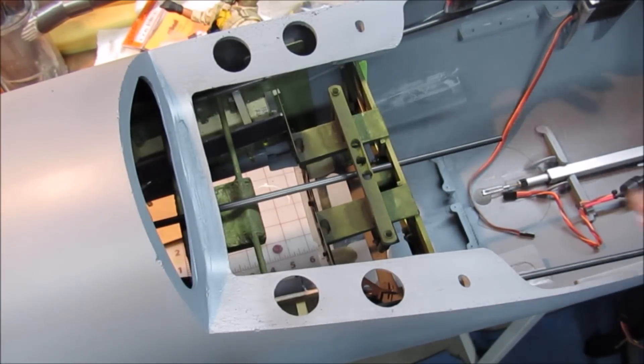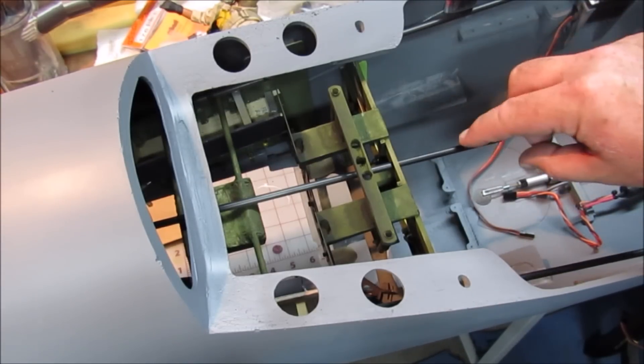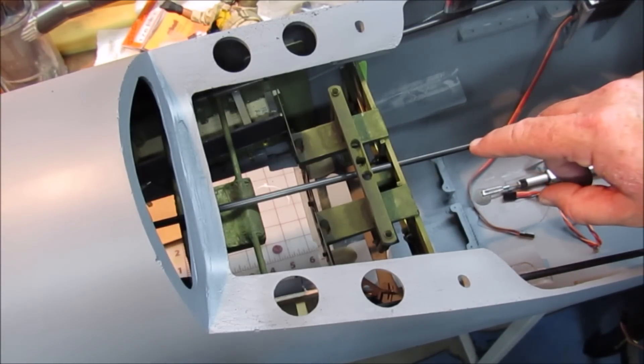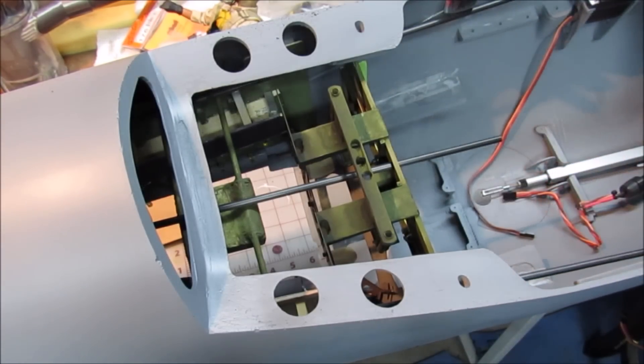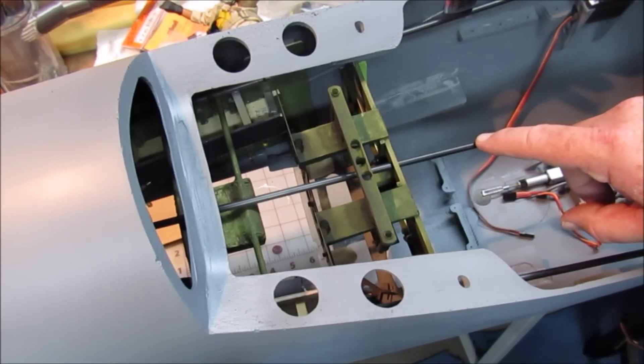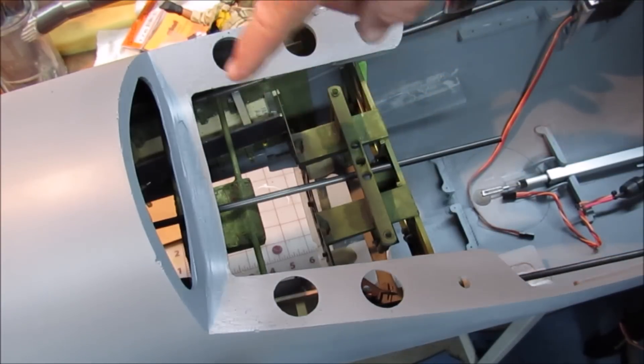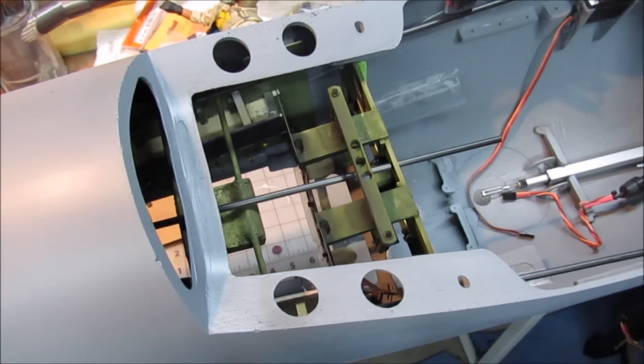Looking down inside you can see the full cockpit is installed. There is this particular carbon rod — this rod will house the pull-pull cables for the tail wheel. So this goes all the way back through the cockpit and exits above the tail wheel where we can't see it.